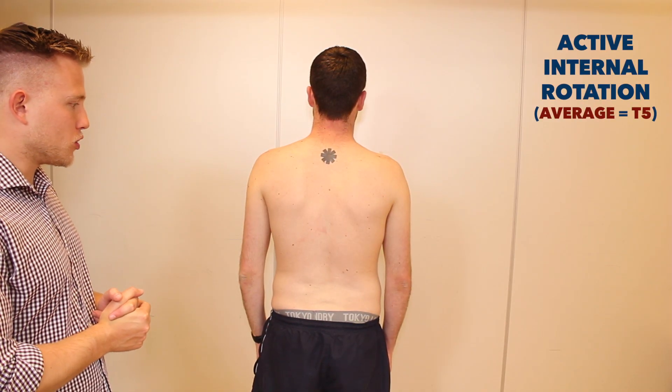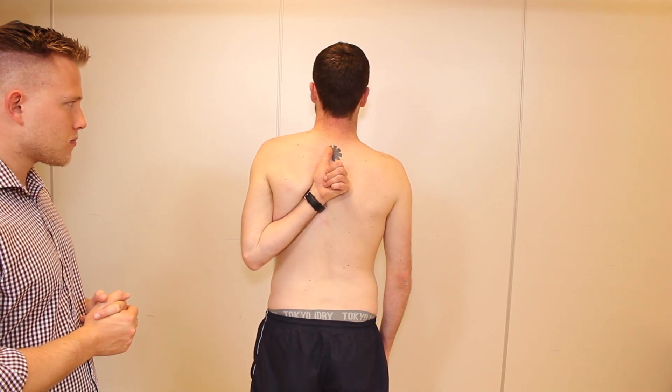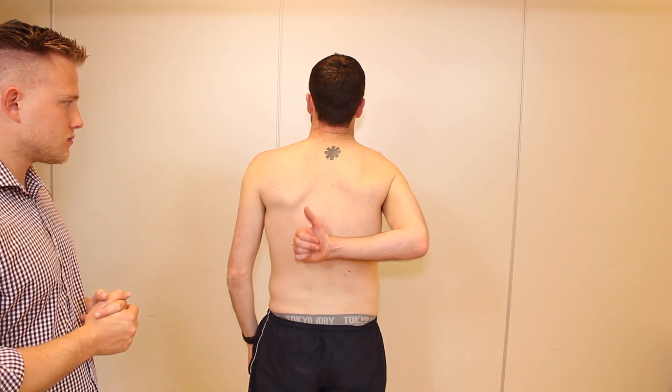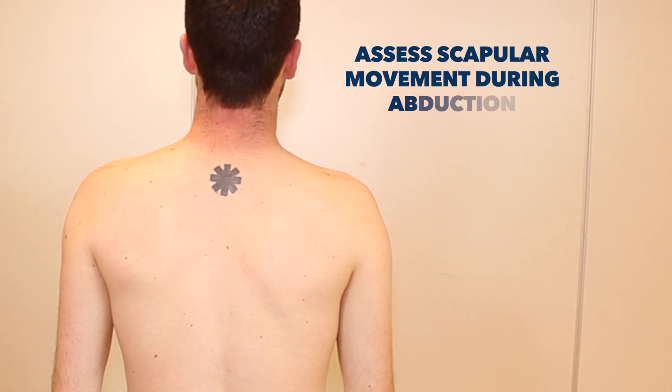Fantastic. Now tuck your elbows in and rotate your hands out to the side. Okay, one hand at a time Simon. If you could reach up your back and point your thumb to the highest point you can on your spine. That's great. Now the other side. Okay, thank you. When I place my hand on your back, can you just raise your arms out to the side for me? Sure.